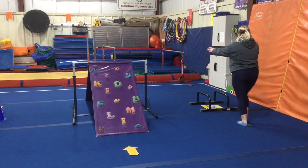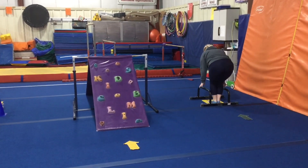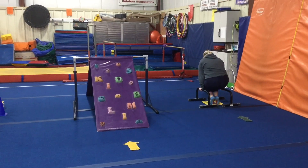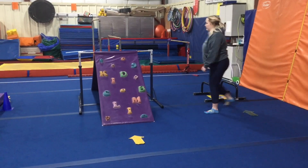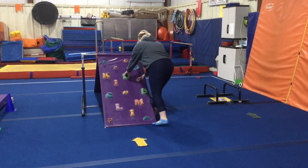Station number one they're doing tuck swings on the parallettes, so they'll put one hand on each, bring their knees up to their belly and try three swings. Station two they're climbing the rock wall and sliding down the other side.